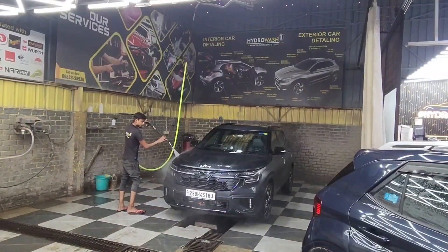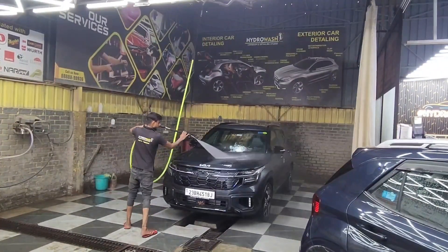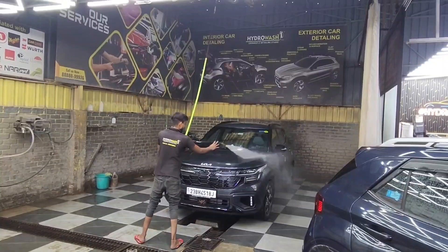I clean it once in a few months. Hydro Wash costs about 300 to 350 rupees.